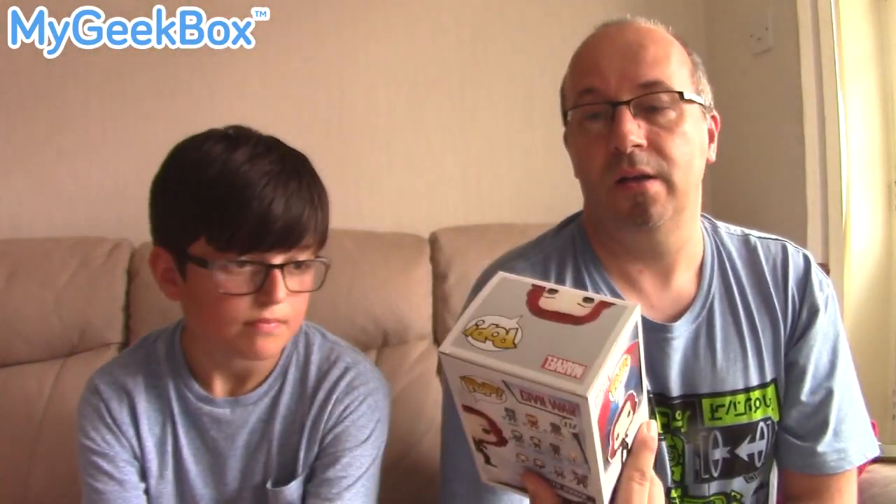We have one item left — something very special, not something you get very often in MyGeek Box. I think it's the first time I've seen one of these in a MyGeek Box. It is something that I collect, and I've got a lot of these up in my office. It is a Funko Pop figure, and it is from Captain America Civil War — it is the Black Widow! Black Widow, absolutely awesome, with red hair. I think I've got Winter Soldier already, but this is fantastic. Black Widow from Captain America Civil War.